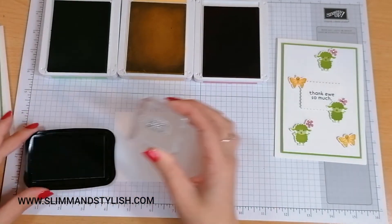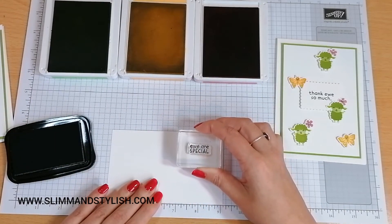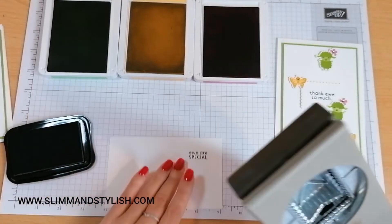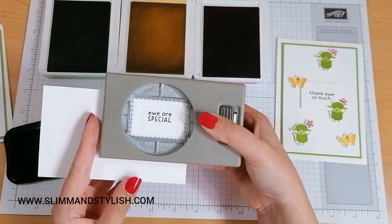So first of all I'm going to do the sentiment so I know how much space I've got on my scrap Whisper White. You Are Special. I've got my postage stamp punch, which is a punch I am loving at the moment — I really am, I think it's so cute — and I'm just going to punch that out.